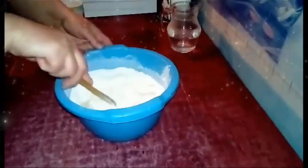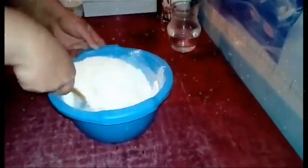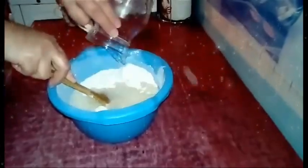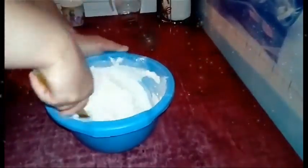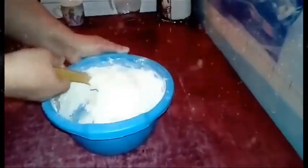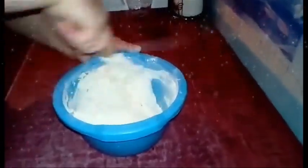Malo ćemo izmešati, pa dodati preostalu vodu. Na 500 grama brašna ide 350 ml vode — mlake vode. Hleb mešamo kašikom, vareačom — ko šta voli. Treba da ostane ovako meko testo.